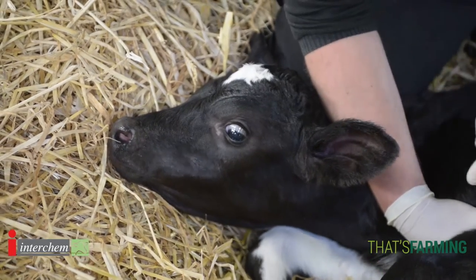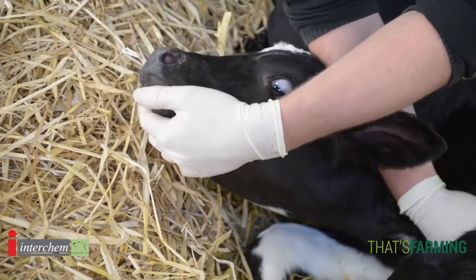The calf health check is so important, whether it be a newborn or a young calf. It's so important we use our eyes, ears and hands to examine these calves to make sure they're healthy and there's no problems. Early intervention makes a massive difference.